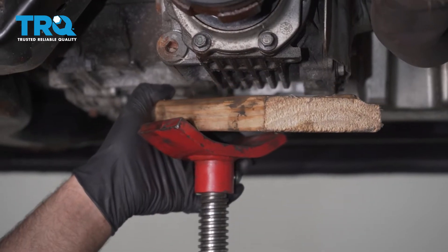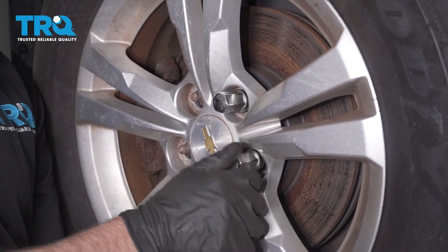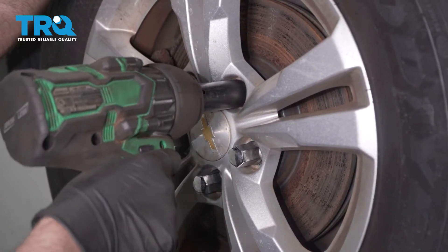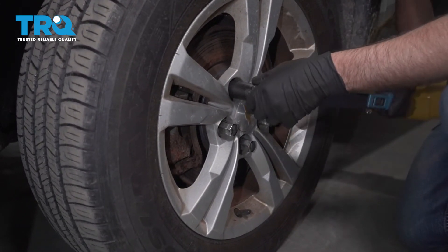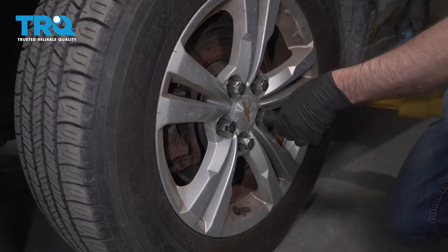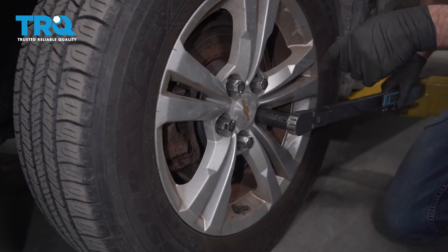Remove the floor jack. Now torque the lug nuts to 140 foot-pounds in a cross pattern to tighten the wheel down evenly. Go around again to double-check. Do the same on the other side.